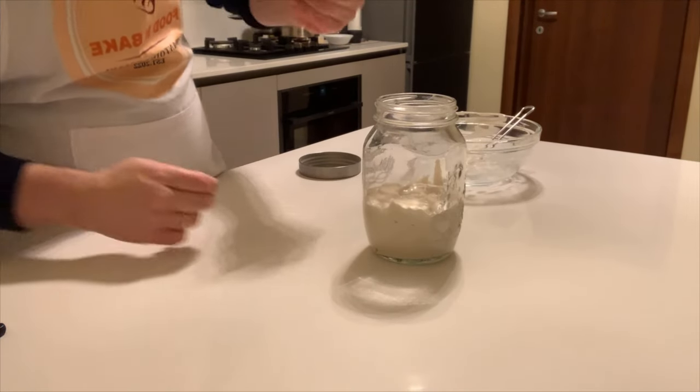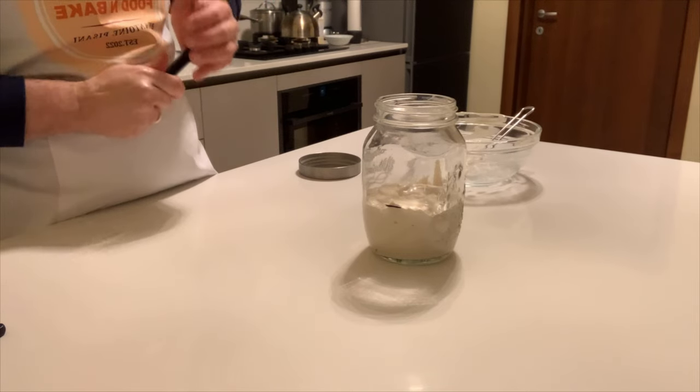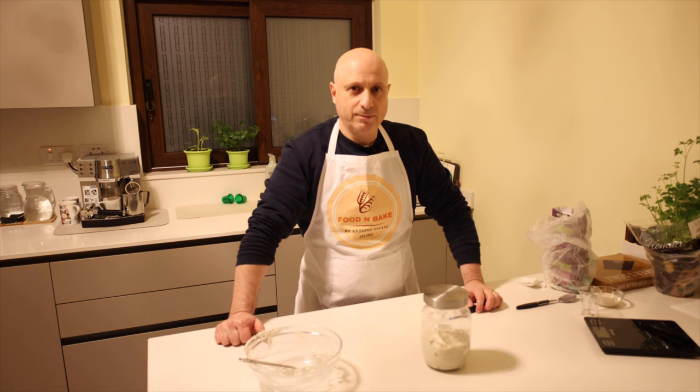Thank you for watching the process of how to make the sourdough starter. I hope it was an informative video for you. Don't forget to subscribe, leave a comment below, give a like and share. See you in the next video — thank you!